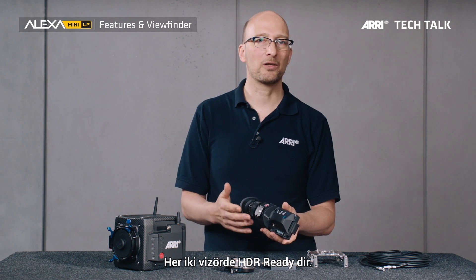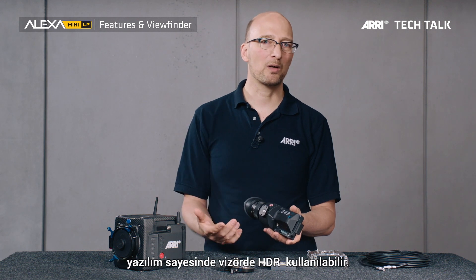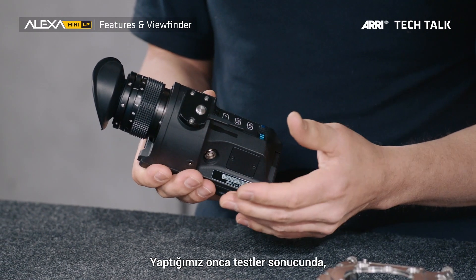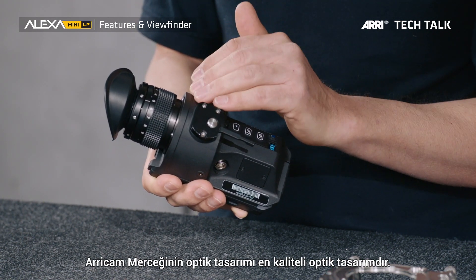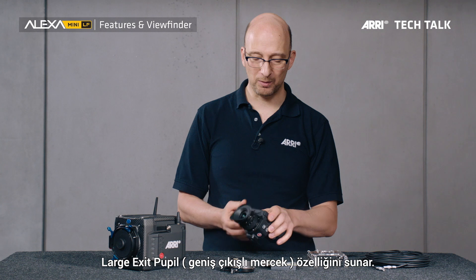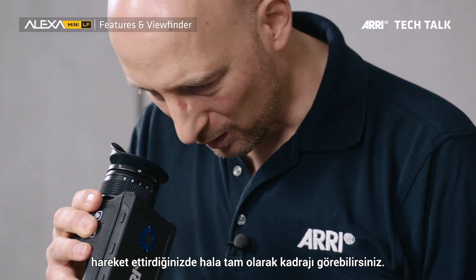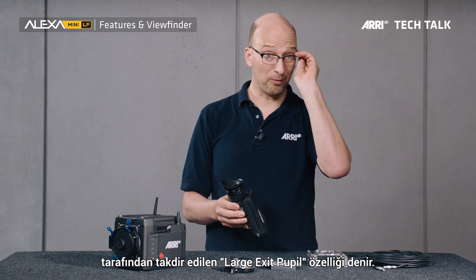Both viewfinders are high-dynamic range HDR ready, so once there's a big demand for HDR in the viewfinder, new software can enable it. Both viewfinders also have the ArriCam eyepiece. Testing found that the ArriCam eyepiece optical design is still the best, giving you a clean, distortion-free image and a large exit pupil. What that means is if you look in the viewfinder and move your head a little bit to the left, right, or away, you still see an image — which is appreciated by operators worldwide.